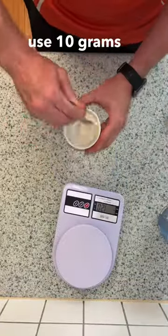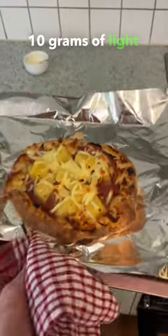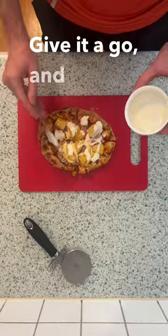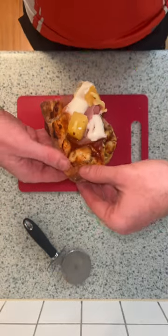For the sauce use 10 grams of garlic mayo, 10 grams of light Greek yogurt and a dribble of water and mix. Give it a go, and yes, pineapple does belong on pizza. Enjoy.